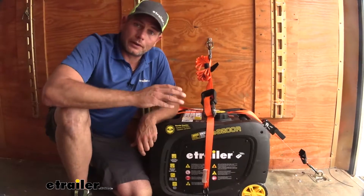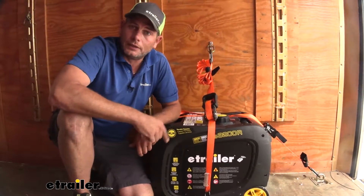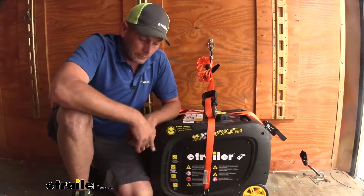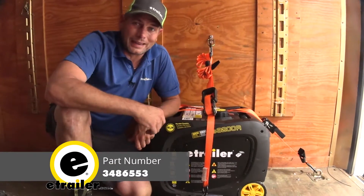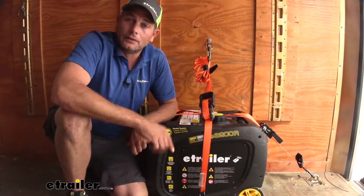Now with that latching gate, we are going to have reduced capacity compared to a lot of the other quarter-inch D-rings like this. We've got one that doesn't have that gate — it offers an 800-pound safe working load limit, where this one is at 100 pounds.